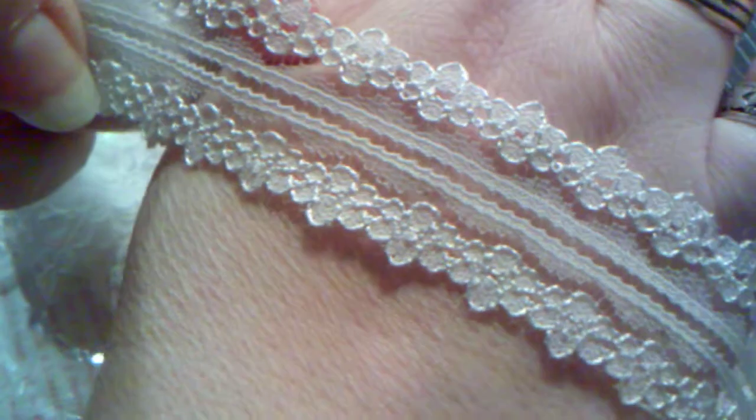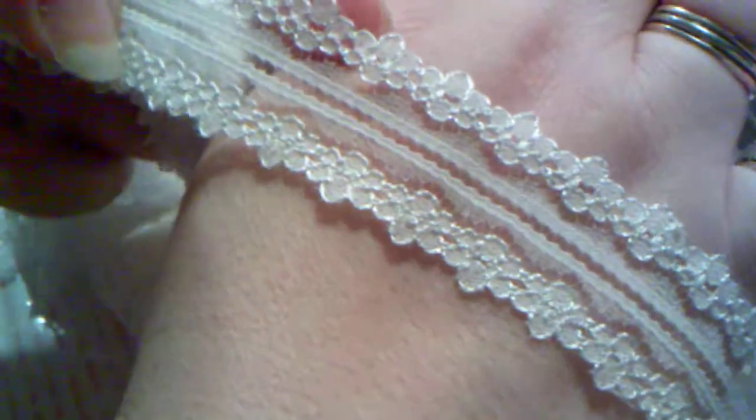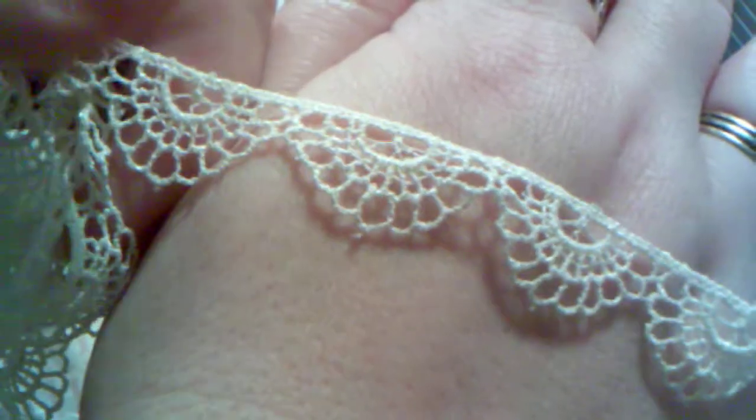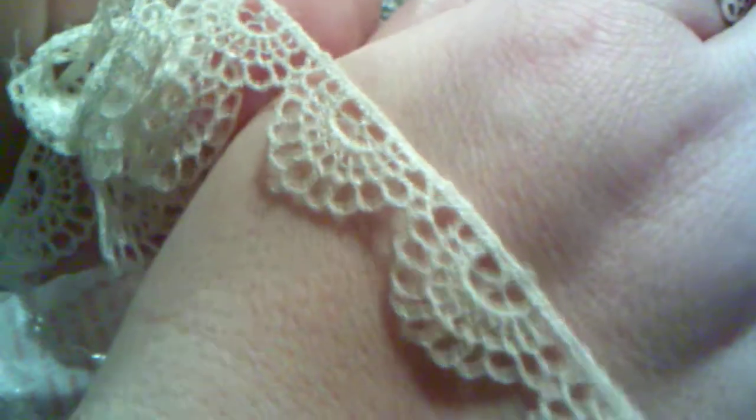Of course she has tons of gorgeous laces and she sent me four different laces this month. First of all there's this one — absolutely gorgeous. I love the stitching on this one. Beautiful. These are not the chintzy laces, these are nice. I love this one. It's good to have small little laces like this. It kind of reminds me of a banner, this one. So it's super cute — crocheted trim.